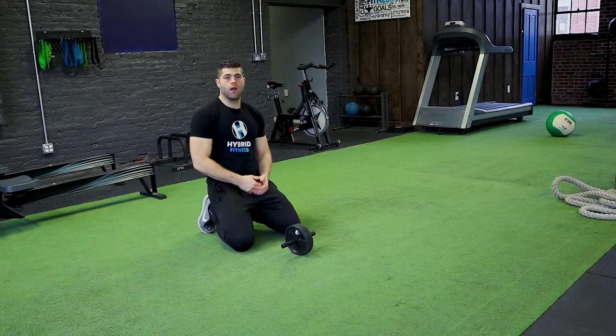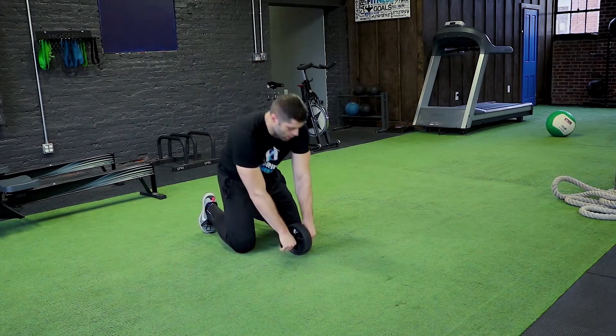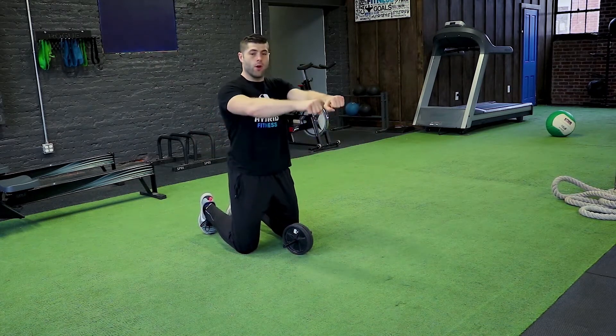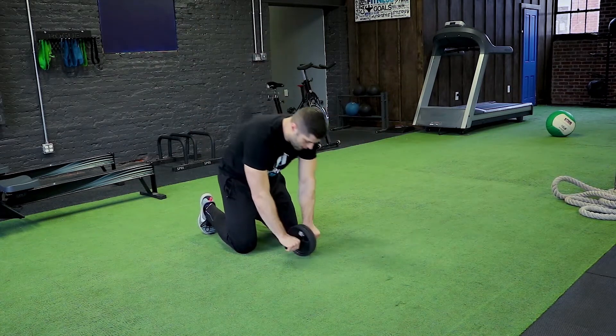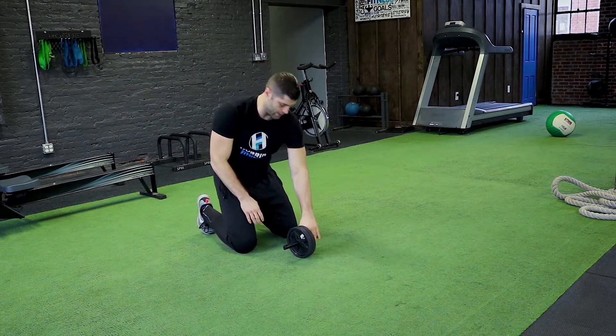The ab wheel knee rollout is going to start in a kneeling position with the ab roller, bringing your hips forward as you roll your arms out. You don't want to just roll your arms out and leave your hips back — you need to bring your hips with you for the exercise.